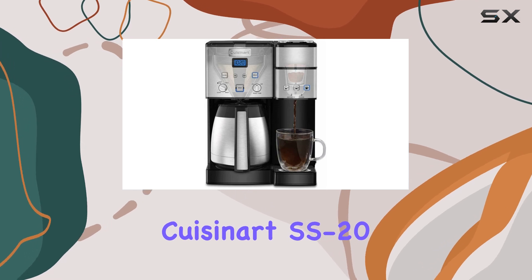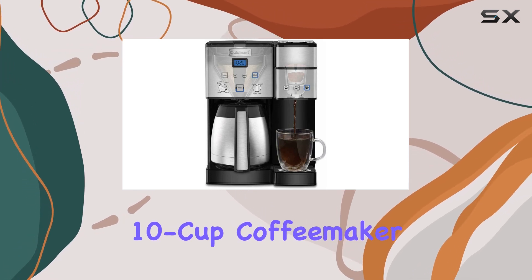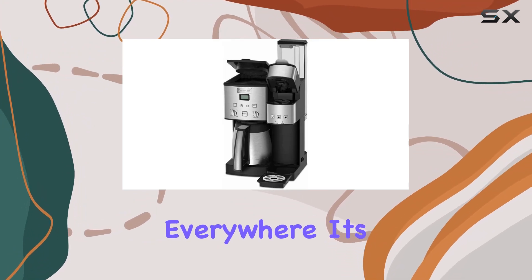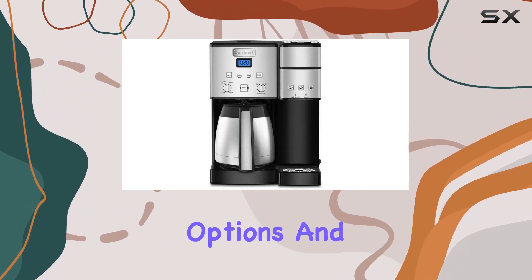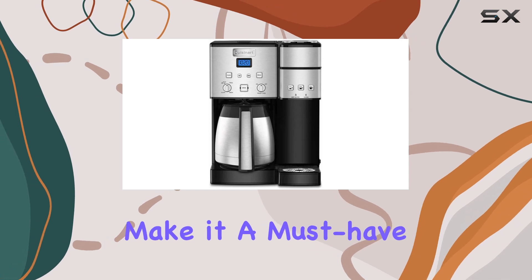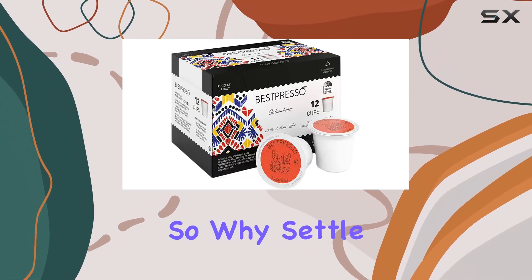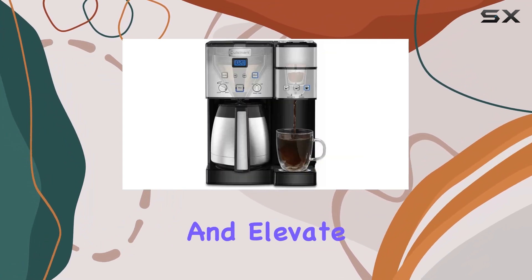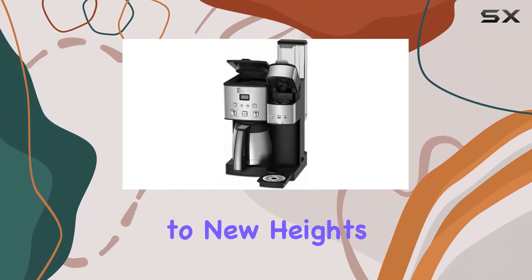Overall, the Cuisinart SS20 Coffee Center 10 Cup Coffee Maker and Single Serve Brewer is a game-changer for coffee lovers everywhere. Its versatility, customization options, and sleek design make it a must-have addition to any kitchen. So why settle for anything less than perfection? Upgrade to the SS20 today and elevate your coffee brewing experience to new heights.